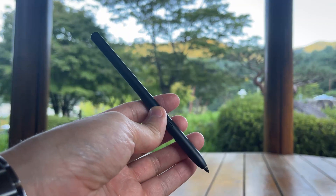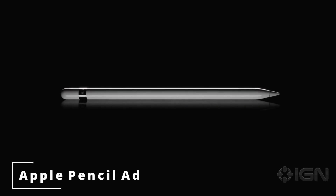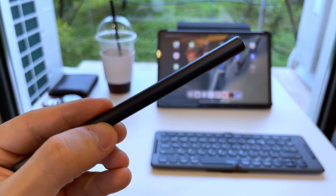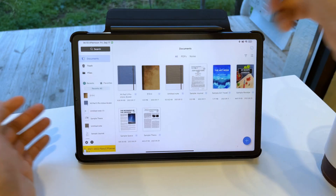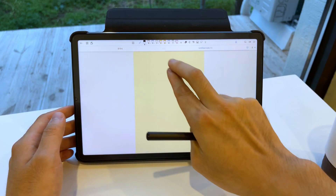So back to our main story — how is the Xiaomi stylus? Well, the design is quite reminiscent of the Apple Pencil with circular edges, except for the side where the pen sticks onto the tablet. That pen sticks via magnets that I think could use a little more strength. It's easy to take off when you need it, but I could use a little more reassurance.